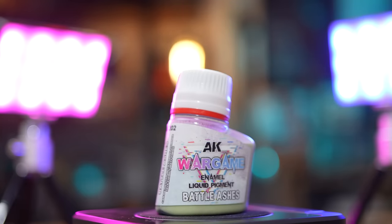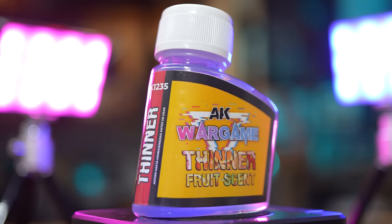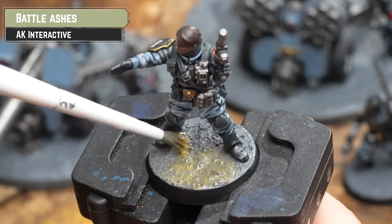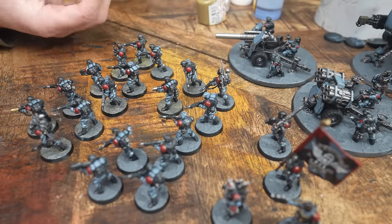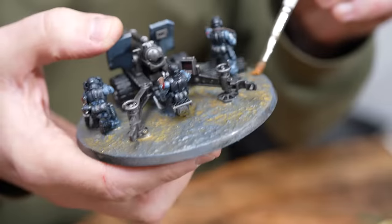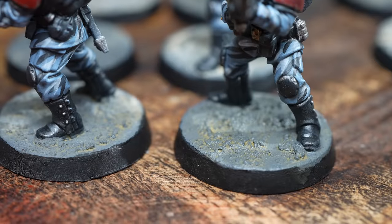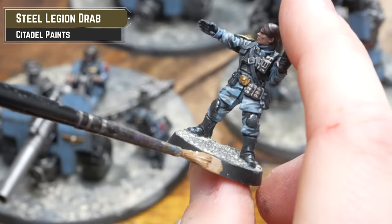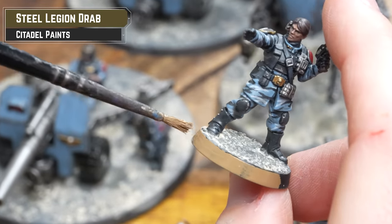These liquid pigments are enamel-based, so you'll need thinners to thin them. All I'm going to do is apply that over the texture, and then if it's a bit too thick or goopy, I'll just use the thinners to thin it down. Once applied, it will dry matte and is self-fixing, so you won't need to seal it. Alternatively, you can use Zandri Dust or Steel Legion Drab, thinned right down, applied over your Astro Granite if you don't want to use this.